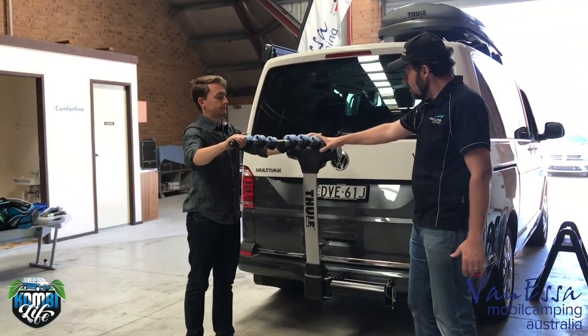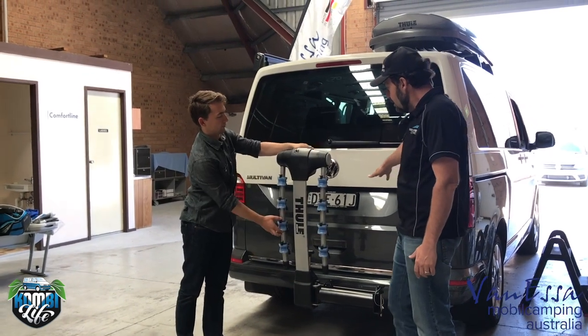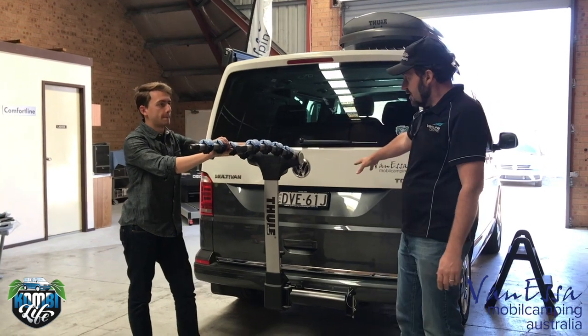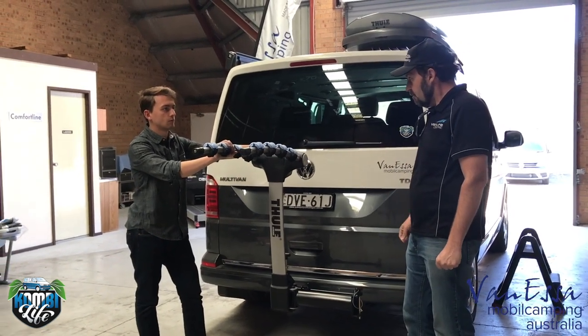Now the problem with bikes on the back is that I can't access the rear of the vehicle. So if I put my bikes on the back and I want to access the kitchen or grab a drink, what do I do?